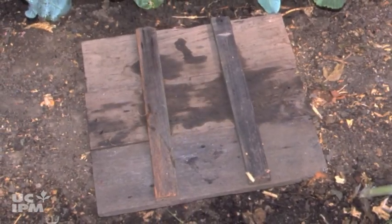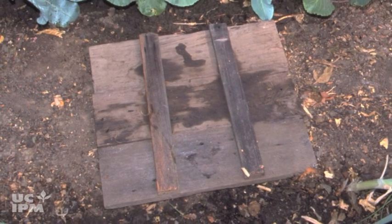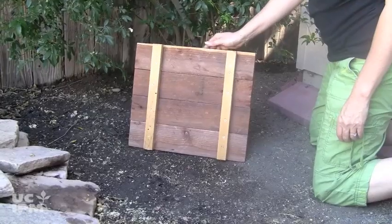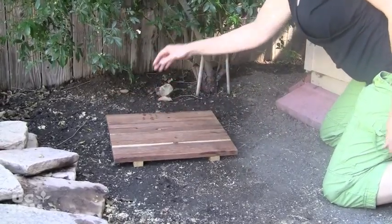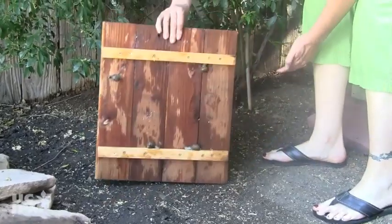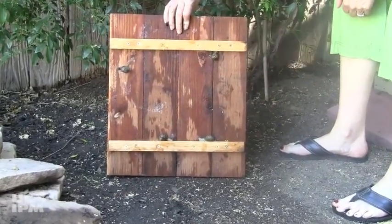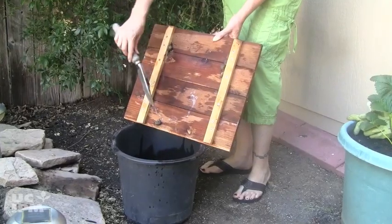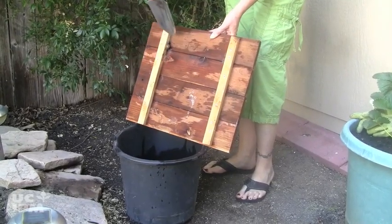Our favorite trap is the board trap. Make your own using 12 by 15 inch boards raised off the ground by 1 inch runners. Place the trap at night in areas with a lot of mollusk activity. In the morning, scrape snails and slugs off and destroy them by crushing or knocking them into a bucket of soapy water. You can also put them in a plastic bag and put them in the trash, or feed them to backyard chickens.